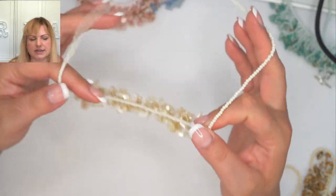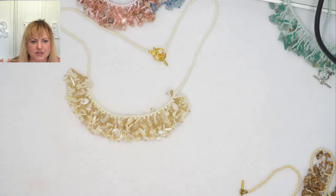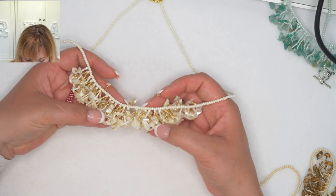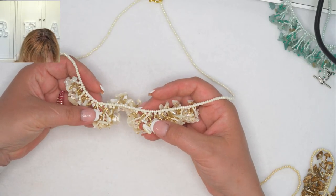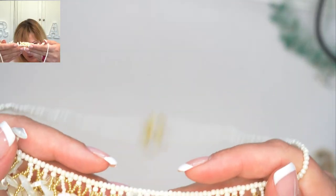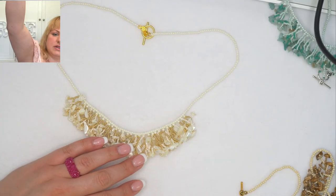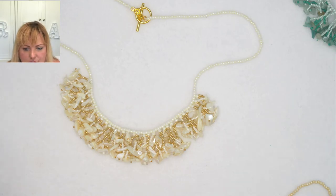This one is absolutely gorgeous — this is the white shell one. I think that's just so fitting for the seaside. I added this really beautiful gold size 12, and these are like a lemony chiffony color — really the same color as the shell itself. Let me bring it up closer. Beautiful. These beads sit beautifully and the chips just make it so, so organic.